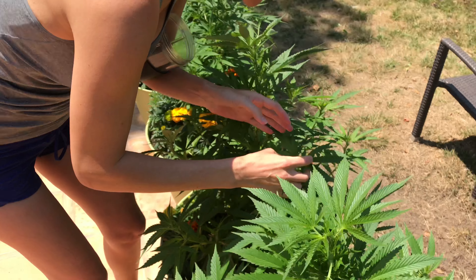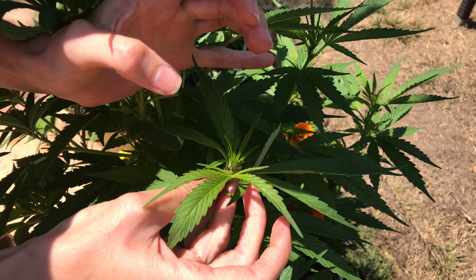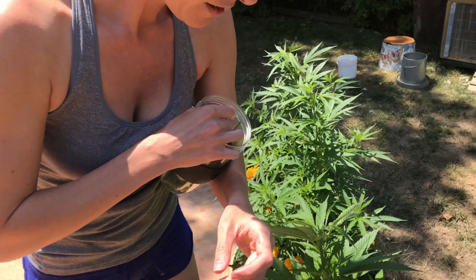What you want to do is find this little area where the plant starts to branch out. In this case, it's this little bunch, and then you just pinch it and pull it out. This allows the plant to grow this wide as opposed to this tall.